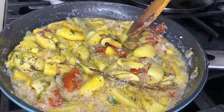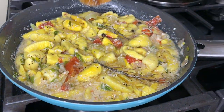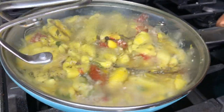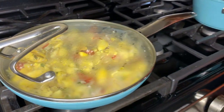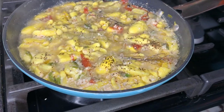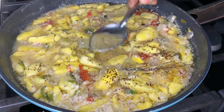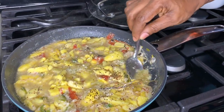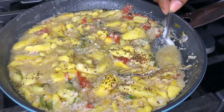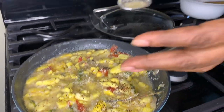Oh my God, guys — it's so awesome! It's so awesome. Let's cover it down now and let it sit for five minutes, let all the flavors come together. It's so awesome — look at this, guys. I'm so excited. It's sweet — I couldn't want it any lighter.